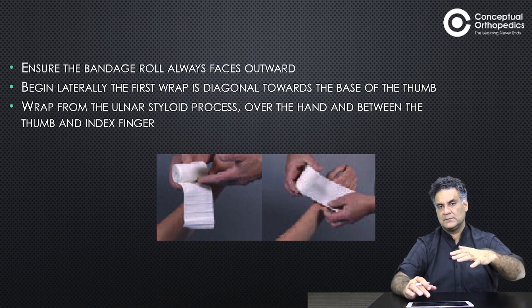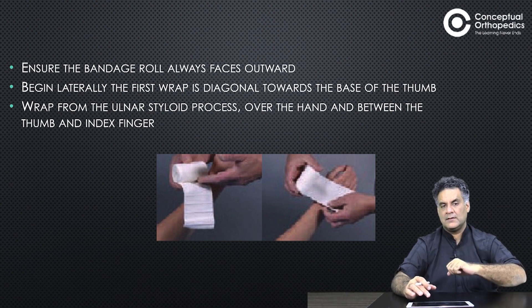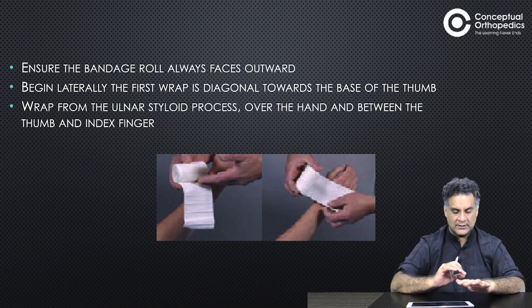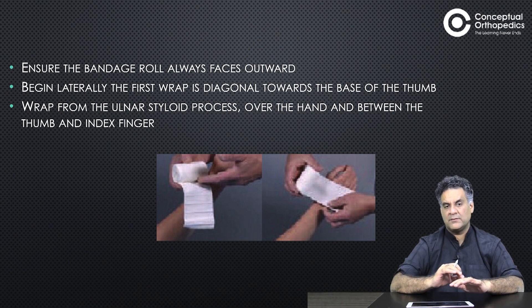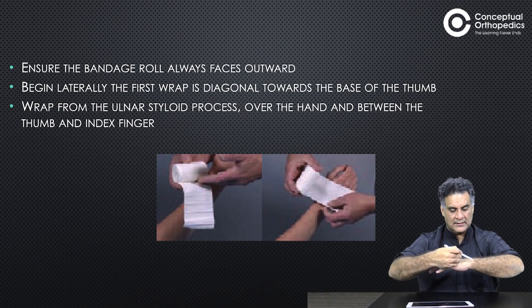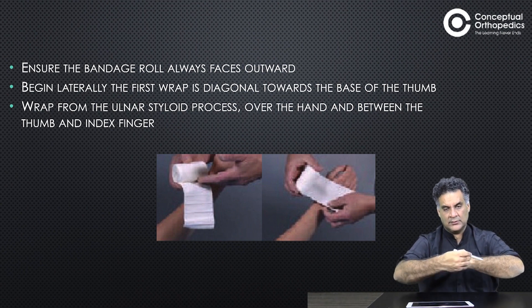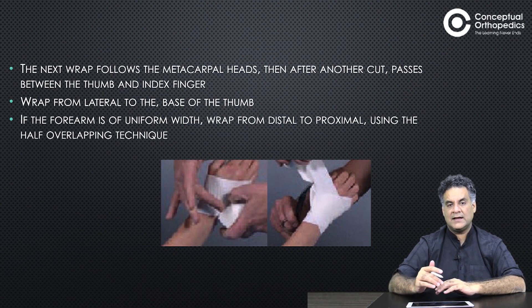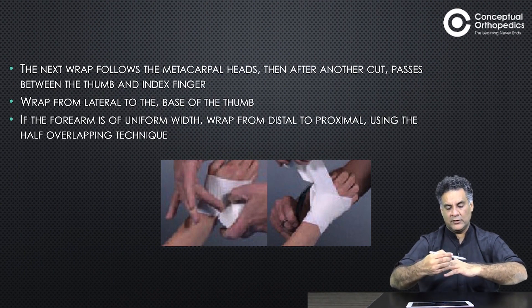Each turn of the bandage needs to be fixed or followed with a straight turn. Ensure the bandage rolls facing outwards. Begin laterally — the first strap goes diagonally towards the base of the thumb, wrapping from the ulnar styloid process over the hand and between the thumb and index finger. The next wrap will follow the metacarpal heads.